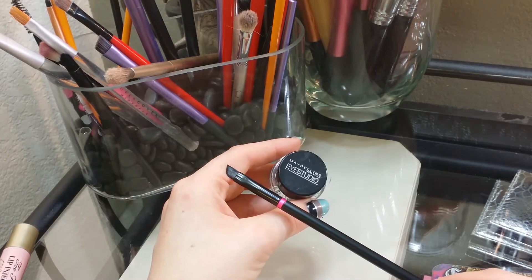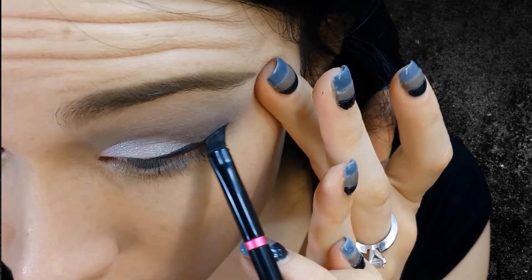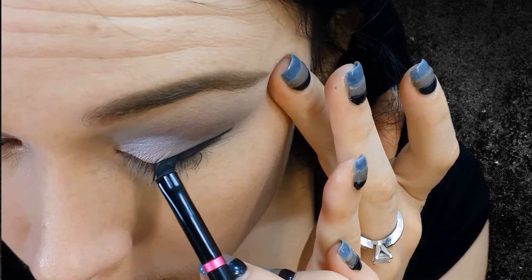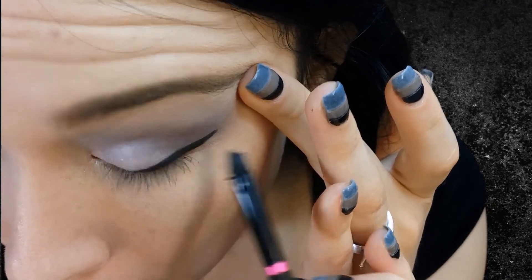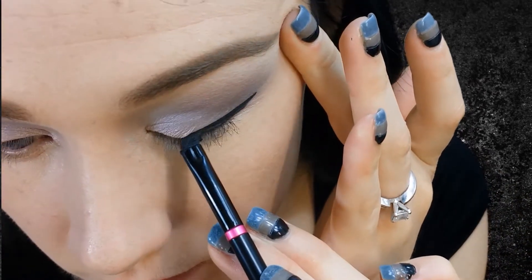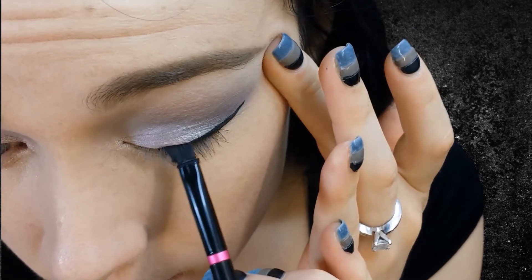For eyeliner, I am using Maybelline Eye Studio Black Gel Liner and the Soho Angled Brush. I apologize for the angle I filmed this — it was quite difficult because I have to get so close to the mirror and look down — but I'm starting out at the outer part of my eye and creating that wing. I did do quite a dramatic winged liner. I feel like the eyeliner for this makeup look just bumps it up. Here I'm pulling my eye taut and pulling that wing down lower to line my lash line.